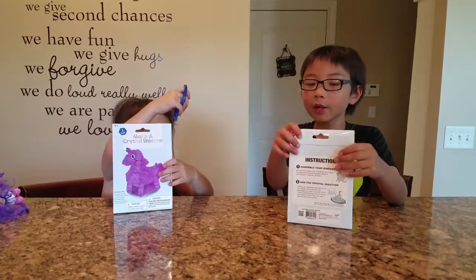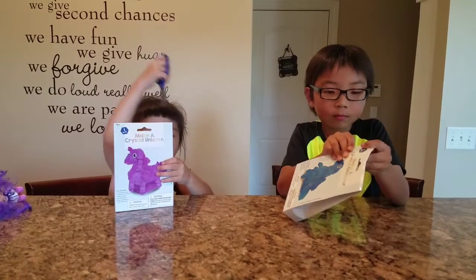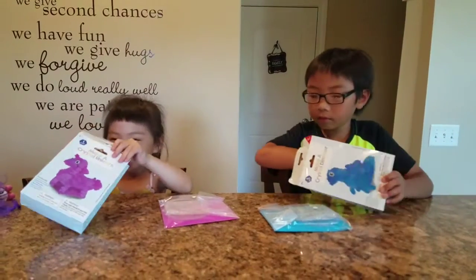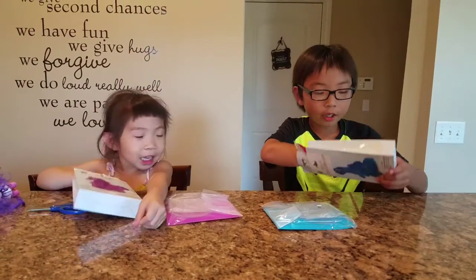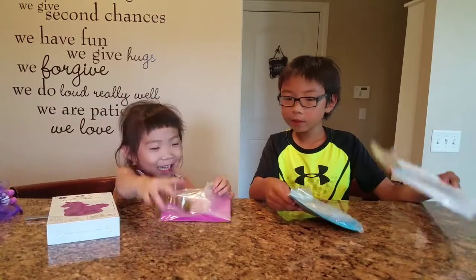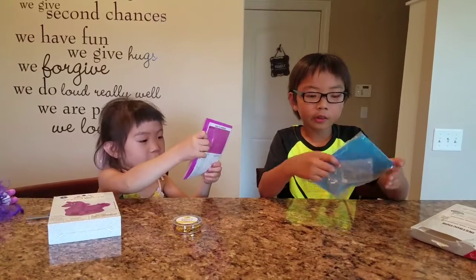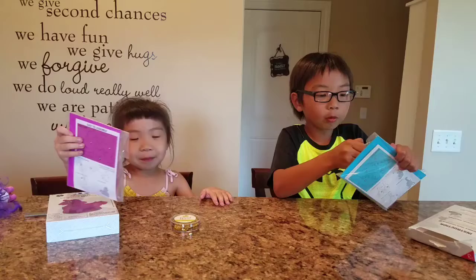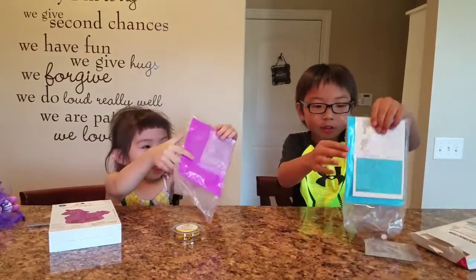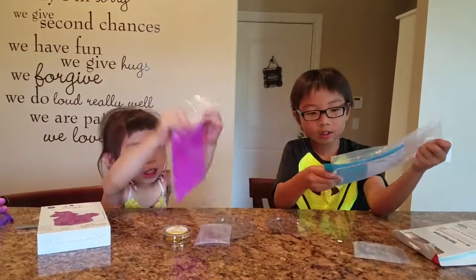I'm going to open it. I need to open this — I don't need scissors, I need people. I got glitter, I got glitter. I got gold glitter. So guys, we have like this — I'm just going to open it. Googly eyes, googly eyes, and this and this.